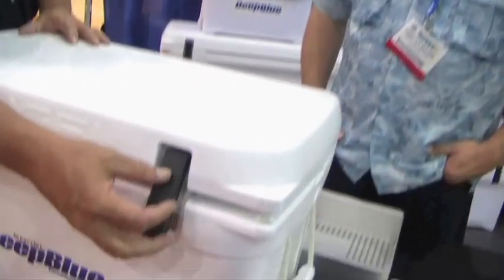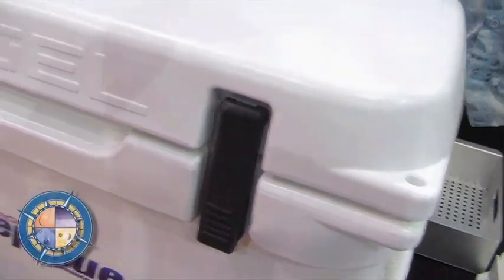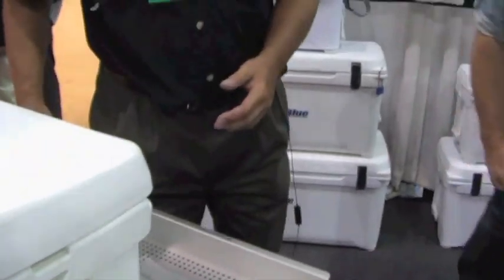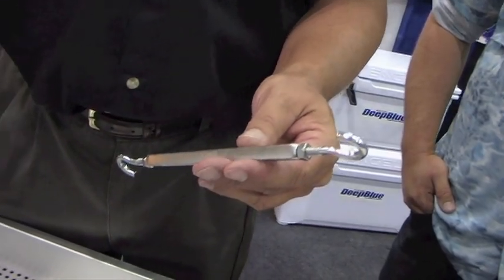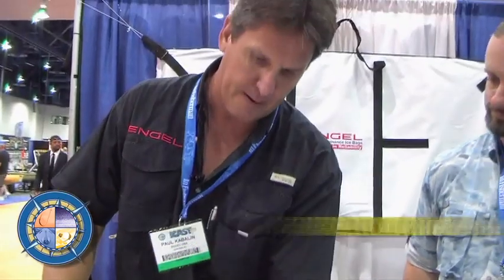The latches themselves on the cooler, when you tie them down, are much tighter — they latch down really, really well. There are a number of tie-down features as well. A lot of folks wanted to be able to use a turnbuckle system. They're using the cooler as a standing platform on the front of the boat for casting or something like that.